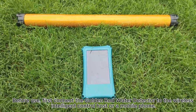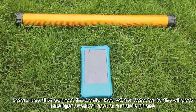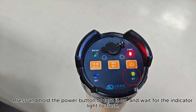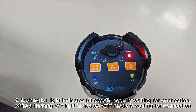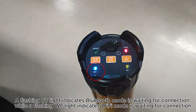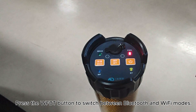Before use, first connect the Golden Rod Water Detector to the Wireless Intelligent Control Host or a Mobile Phone. Press and hold the Power Button to turn it on and wait for the indicator light to flash. A flashing BT light indicates Bluetooth mode is waiting for connection, while a flashing WF light indicates Wi-Fi mode is waiting for connection. Press the WFBT button to switch between Bluetooth and Wi-Fi modes.